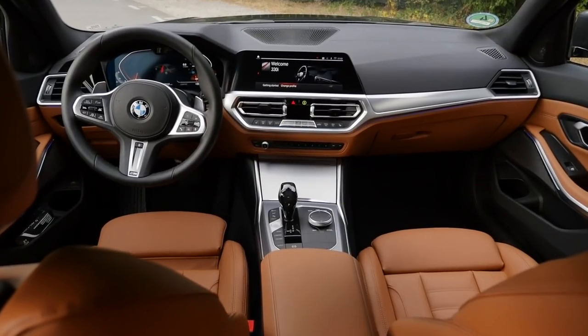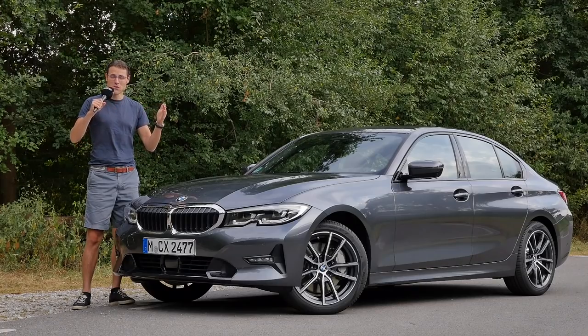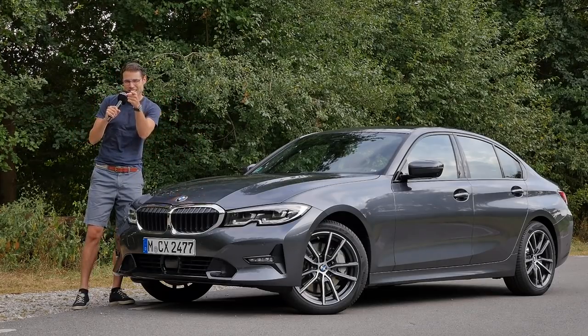Exterior, interior, and the driving experience — join me, Thomas, now in full HD, full screen, and full length. Let's go!